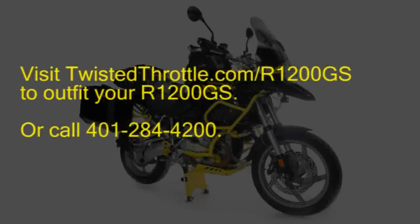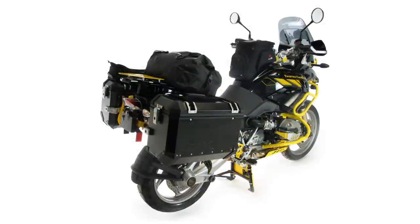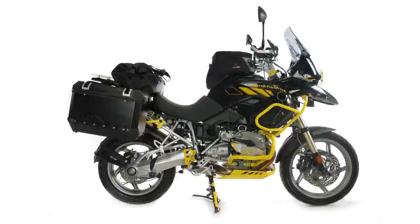If you'd like to see these and more products for your R1200GS, visit twistedthrottle.com/R1200GS or give us a call at 401-284-4200.